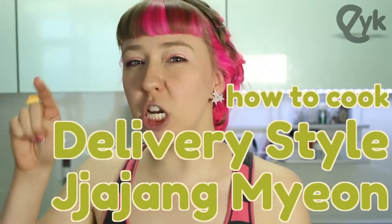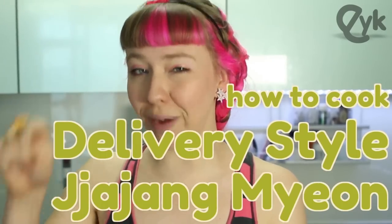So last week we did a video on how to order Korean Chinese food to your home, aka Jajangmyeon. But for some of you who are not living in Korea, that might be kind of a problem. So today we're going to show you how to cook the traditional delivery-style Korean Jajangmyeon.